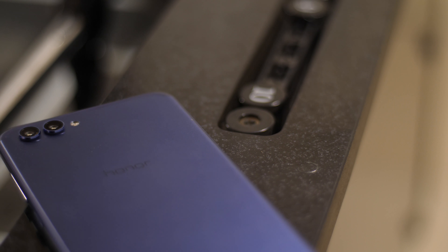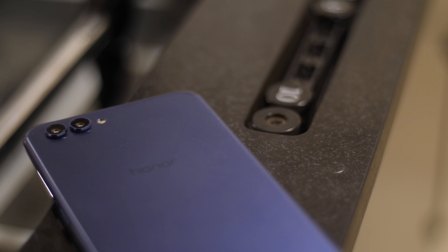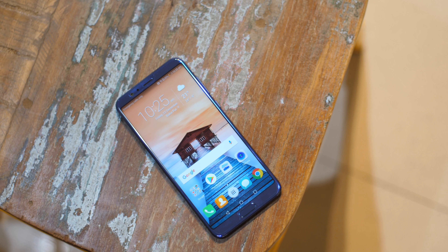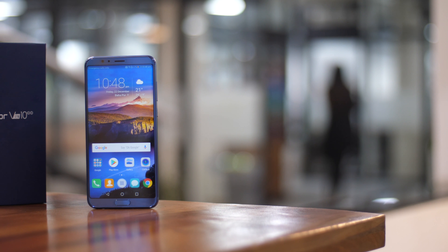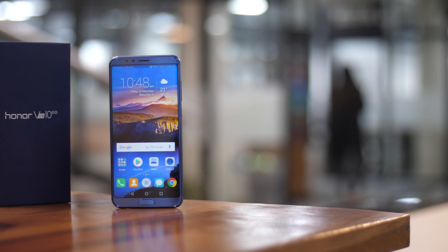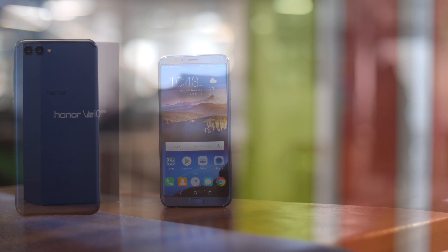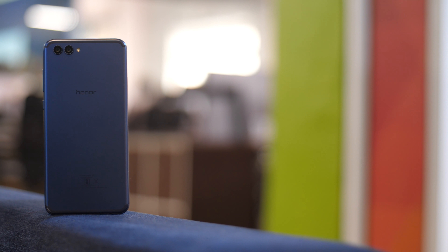Huawei's Honor brand has been gaining a lot of goodwill, thanks to their phones being great value for money. There's the Honor 7X, the Honor 9i, and now the company has just launched its brand new Honor View 10 smartphone in India and it looks pretty damn good. So what are we waiting for? Let's get a quick look at the device, shall we?